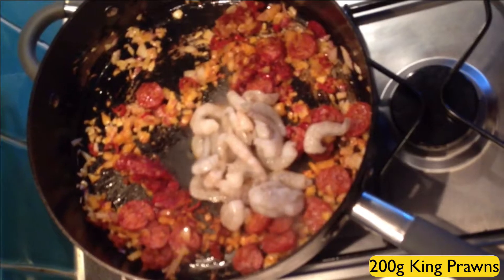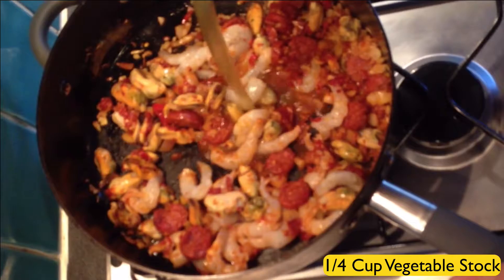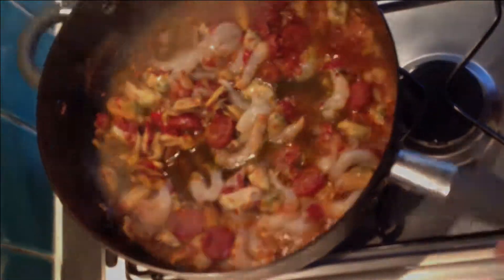200 grams of king prawns, 150 grams of mussels. One quarter cup of vegetable stock. Make sure it's all nice and blended in there nicely.